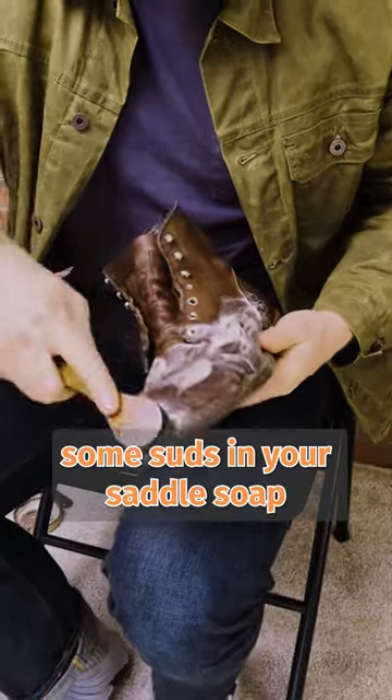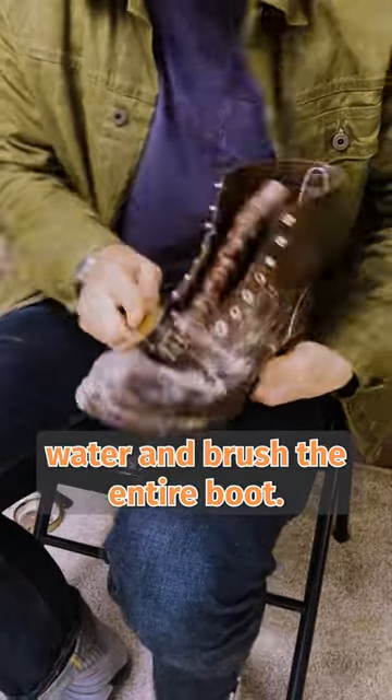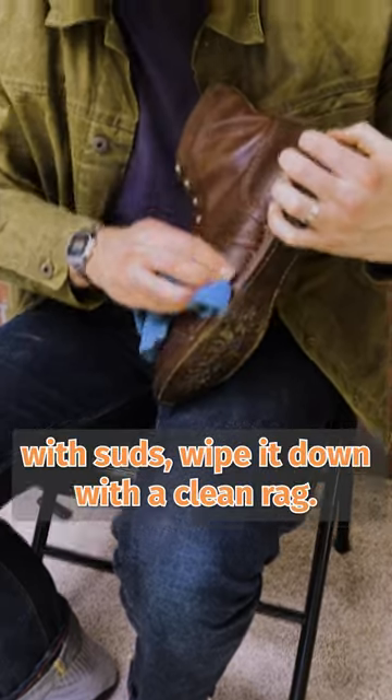Step two: work up some suds in your saddle soap tin with warm water and brush the entire boot. Once you've covered the entire boot with suds, wipe it down with a clean rag.